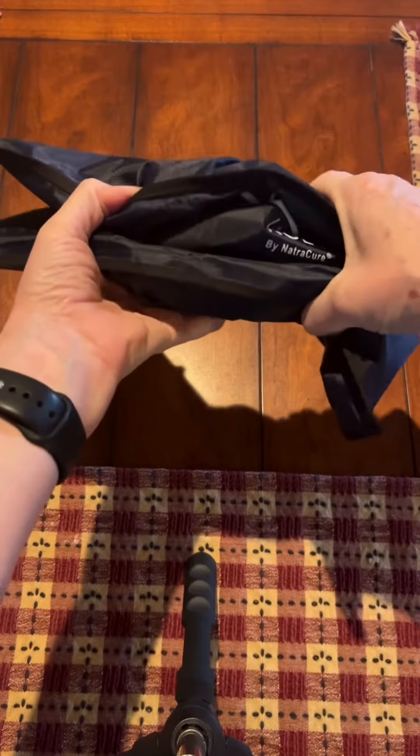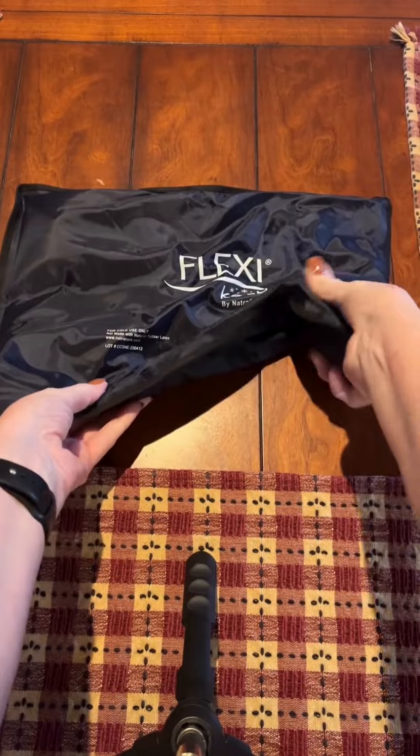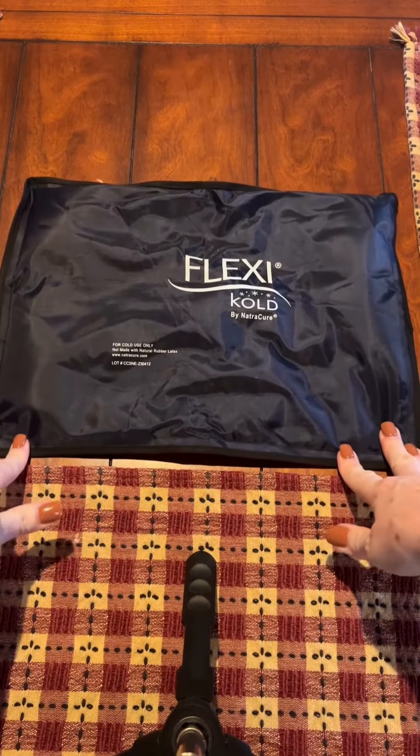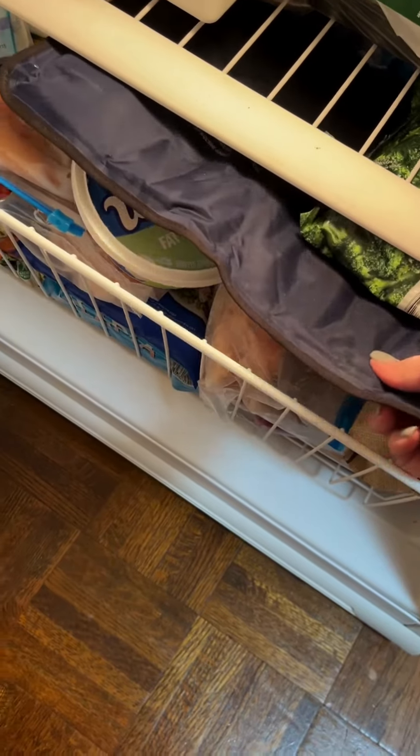This is a flexible ice pack even when frozen. It is double stitched around all seams, which keeps the gel from coming out. I've had it eight months and had absolutely no trouble.